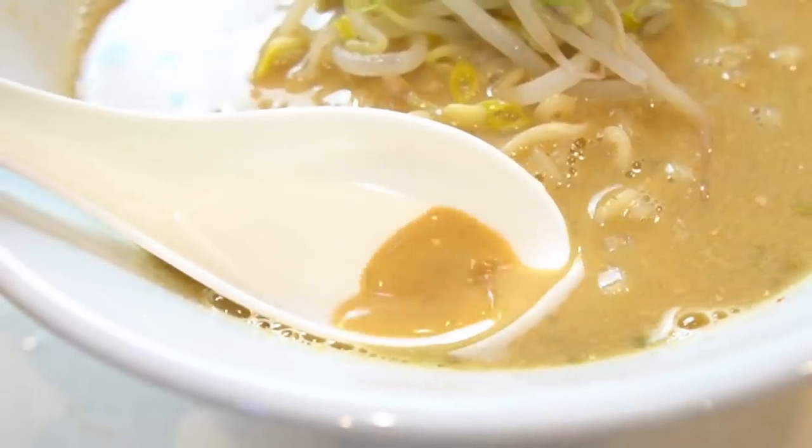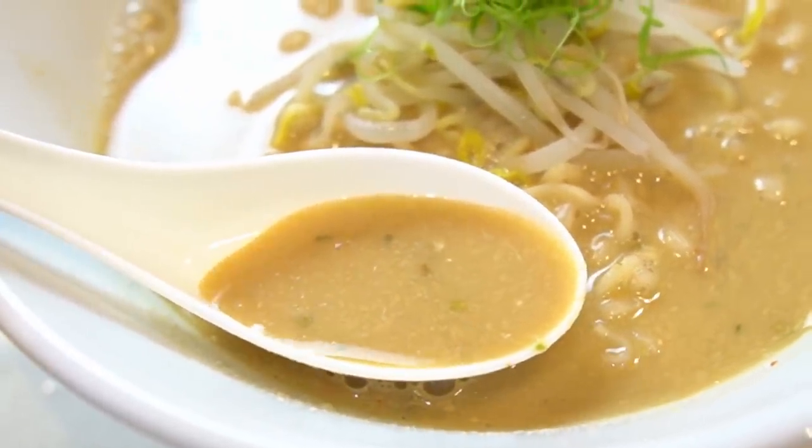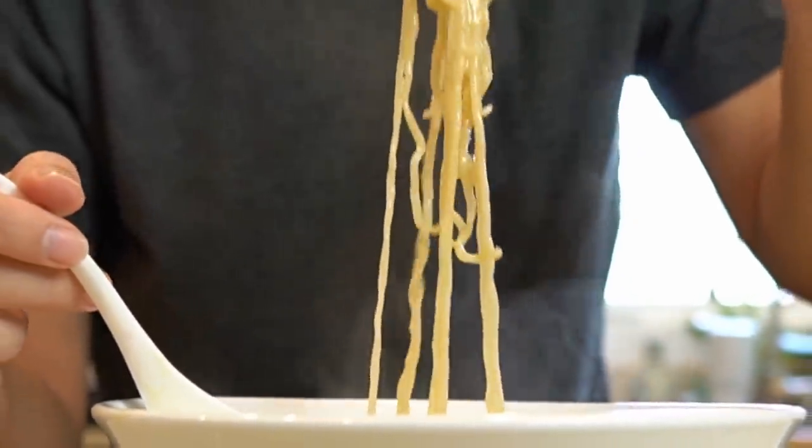Today on The Way of Ramen, we're trying out an extremely highly rated instant ramen hack that I found somewhere on Japanese YouTube. It's got some really weird ingredients, but it turns out pretty good, so stay tuned.